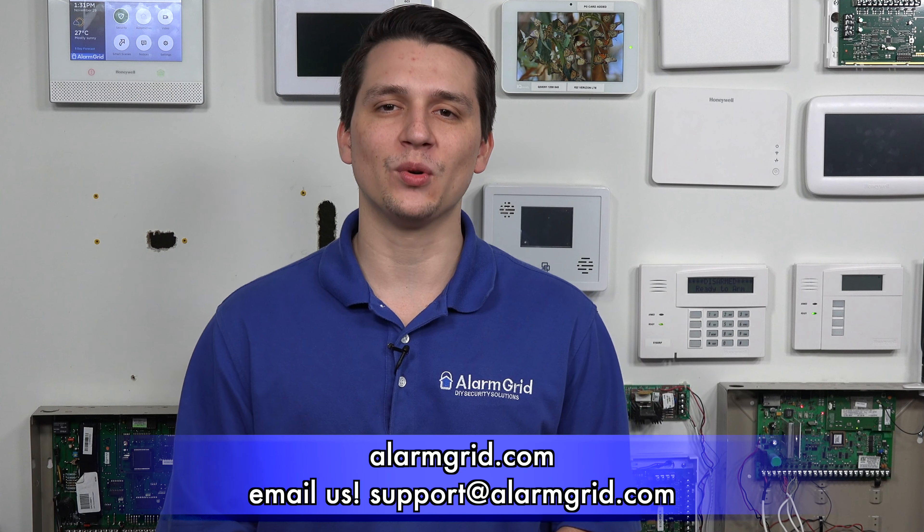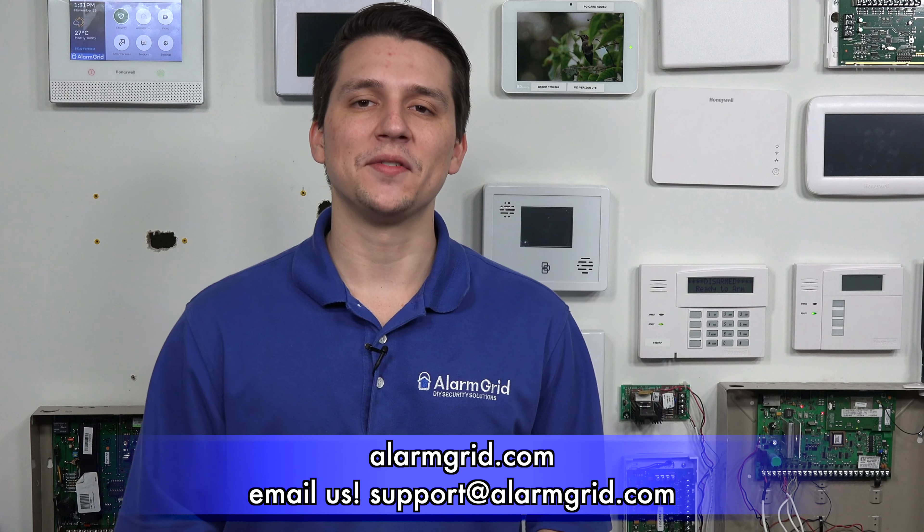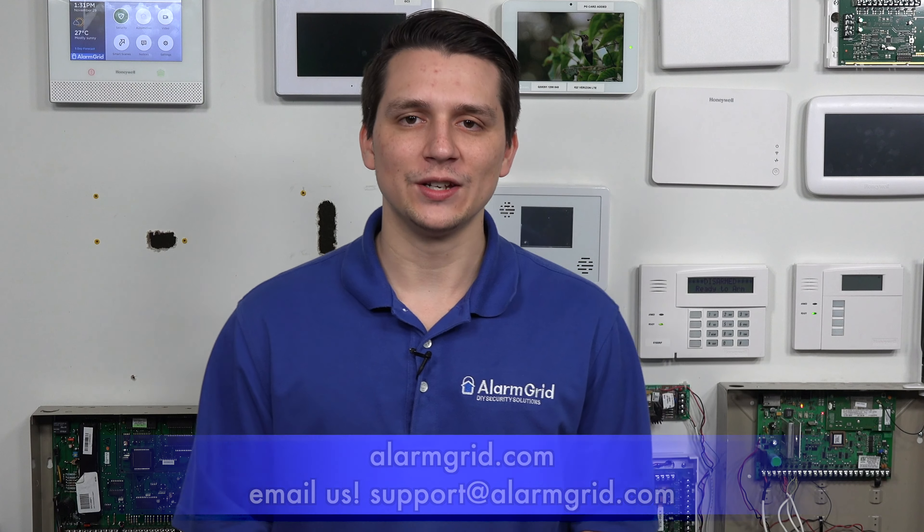That is our suggestion for the best keypad for the Honeywell Vista 20P. If you have any questions about the Vista 20P or alarm systems in general, please contact us at support@AlarmGrid.com or visit our website, AlarmGrid.com. If you found this video helpful, please like and subscribe, and click the bell icon for notifications of future videos. This is Jarrett with AlarmGrid — give yourself a great day.